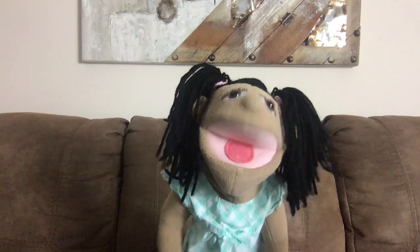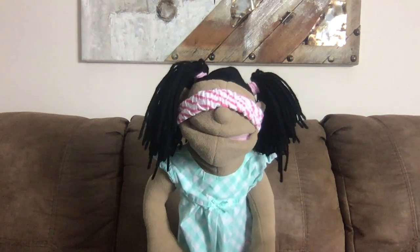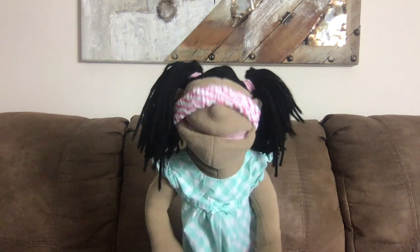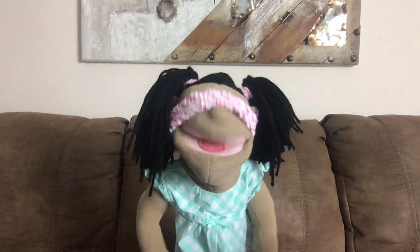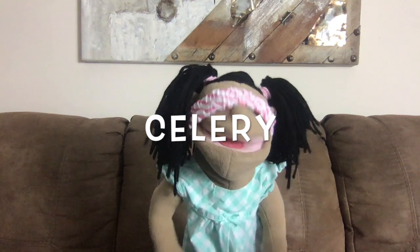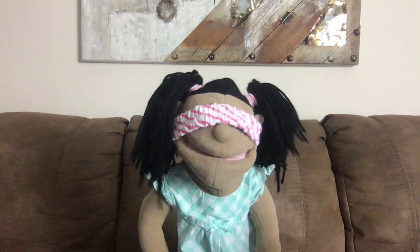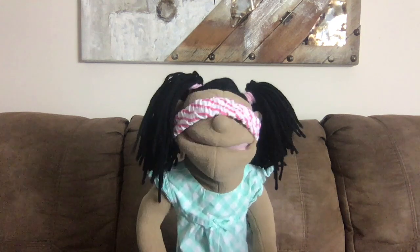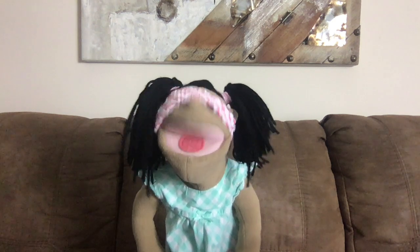First, I have to have a blindfold on. And now I get to taste a certain type of food to see if I can guess it correctly. Can you guys help me? Is that a piece of celery? Yay! I love celery. I'm ready for the next piece of food, please.